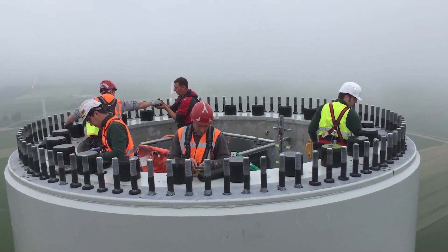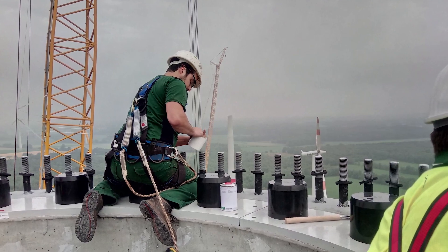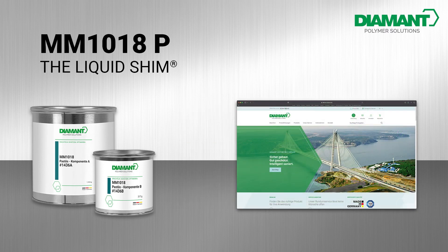We offer not only the material but also full service performance by our in-house installation team. Take this opportunity to make your life easier and ensure the stability of your structure with MM1018 — the liquid shim. Order now in our online store; scan the QR code or click on the link in the video description.